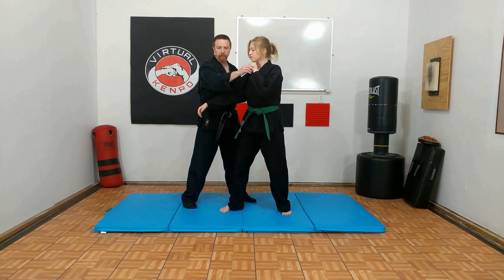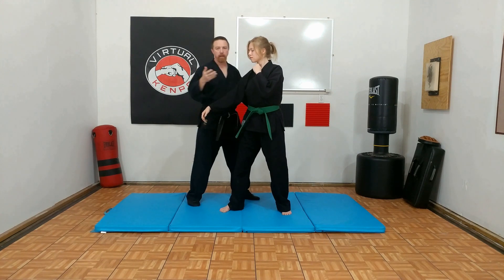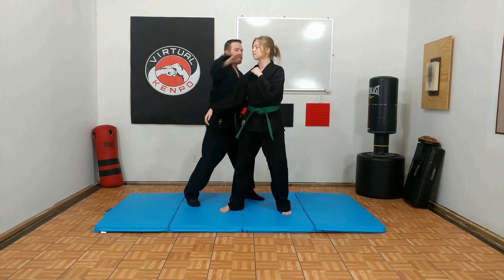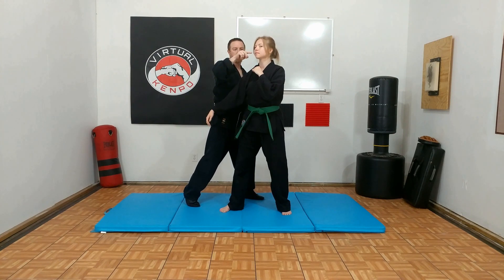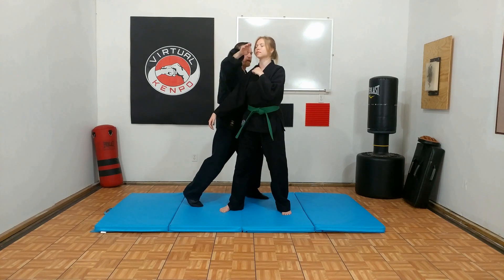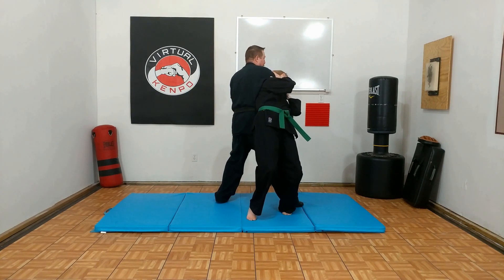And if you notice where her hand's at right here, I can't get a throat shot that way. That's okay, I just adjust it. I hit up here — boom — right below the nose, above the upper lip, or right into the nose, boom, right here. Drop it down as I see step, slide in and down.